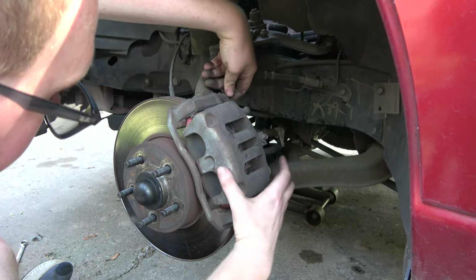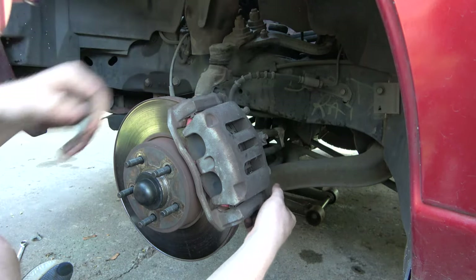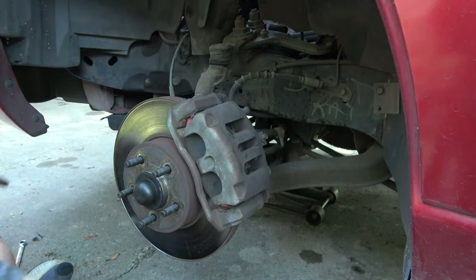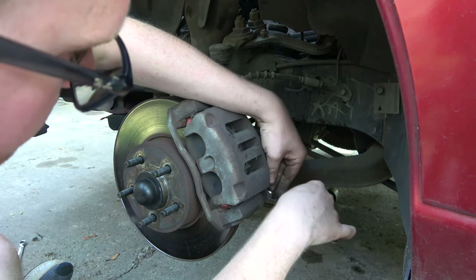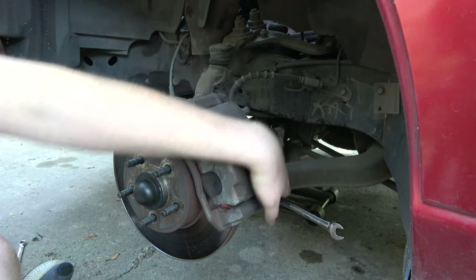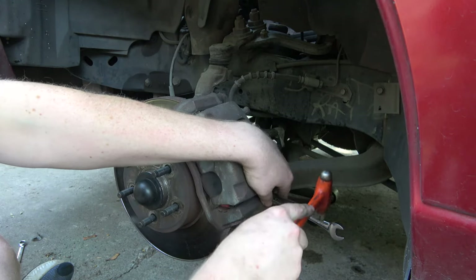Now this has had brakes done before. It's got some weird looking pads on it. They're not too terribly thin — they've got probably about thirty percent left.